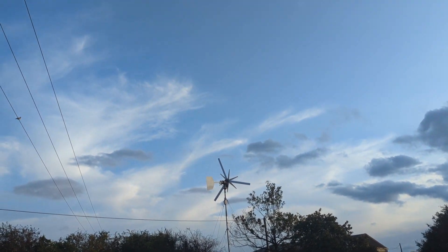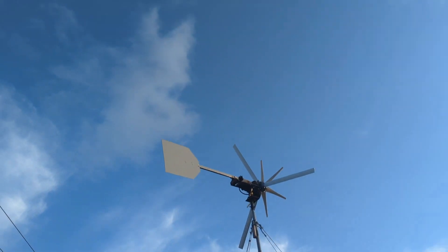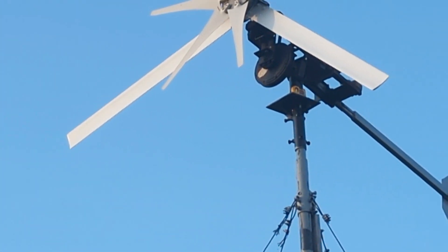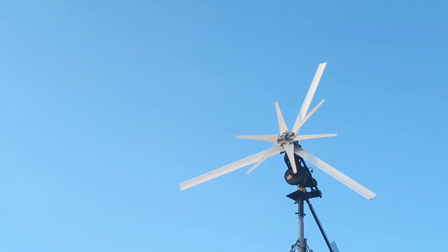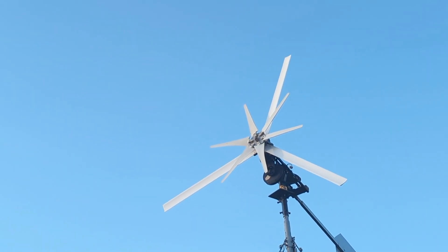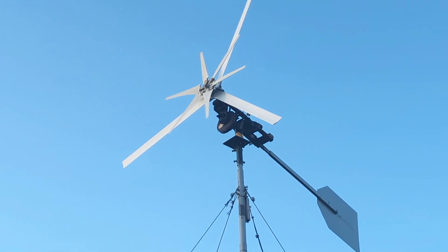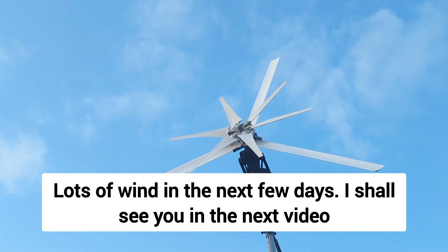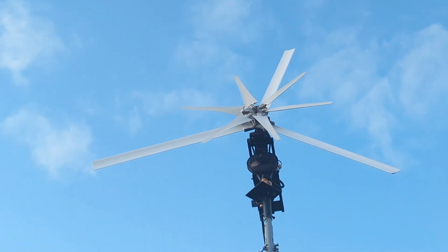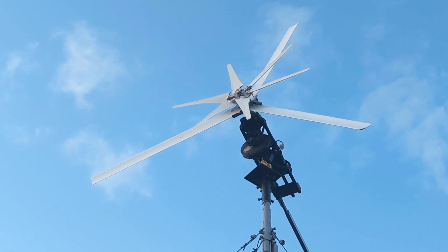The wind has died right down now. It should be 20 miles an hour tomorrow — the likelihood of a lengthy blow has subsided unfortunately, and it looks like it's only going to hit 40 miles an hour for a couple of hours. But I'll keep you posted. It's unlikely to make the same power as with the other blades, but still might make something — still interesting to know what those blades are going to do. Lots of wind tomorrow, see you the day after hopefully. Cheers.